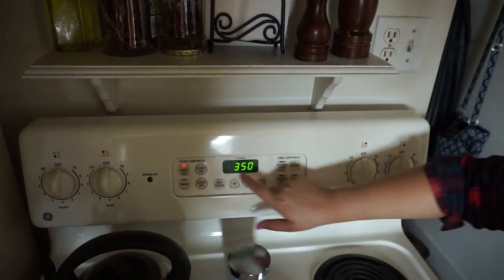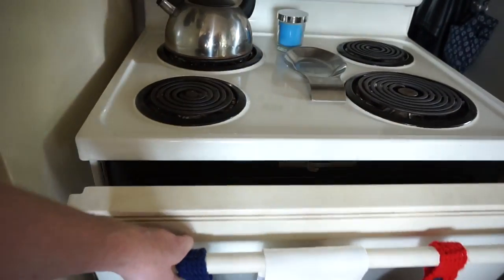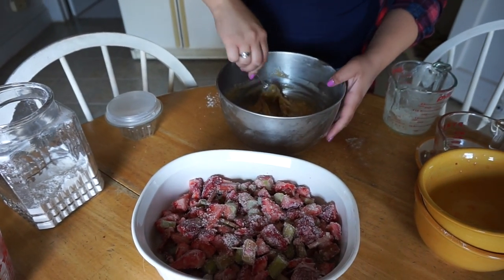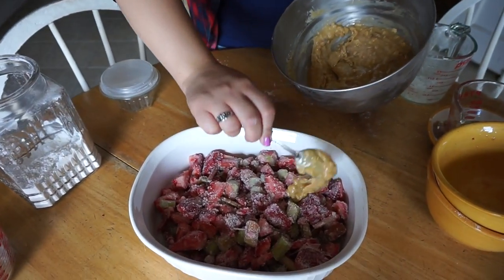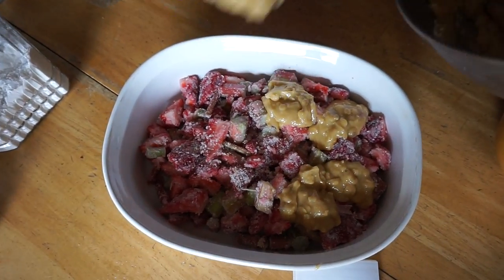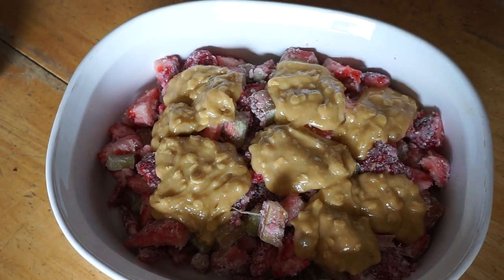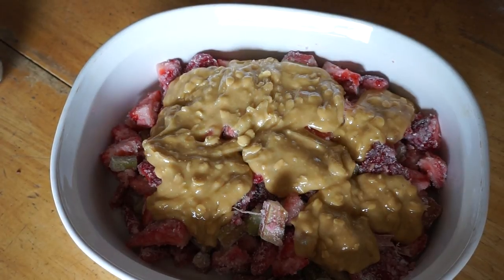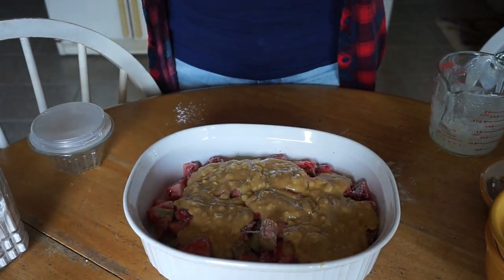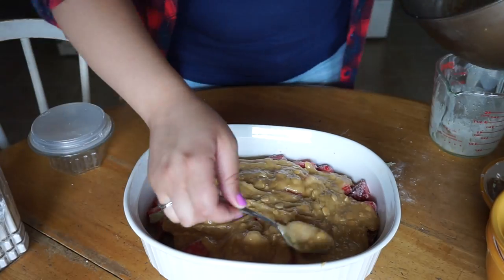Preheat your oven to 350 degrees to start the preheating process, then we'll bring it up once the dish goes in. Take your topping mix out of the freezer — it should have stiffened up a little, which makes it easier to apply. Just scoop some out and it'll spread itself pretty evenly across the top; if it doesn't, give it a hand. All this topping is gonna turn nice, crisp, and golden brown. Whether you're eating it yourself or bringing it to a party, spend that extra minute to make sure it's in tip-top shape.